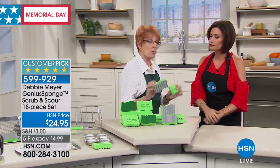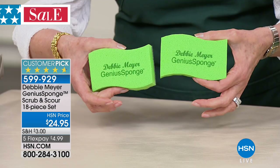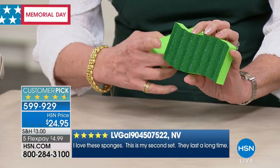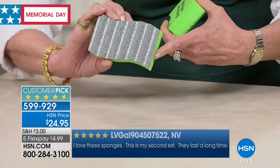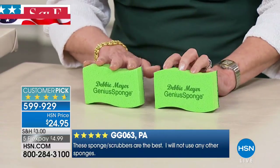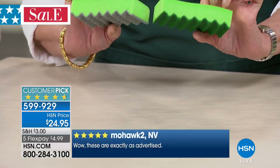The similarity between my sponges and ordinary sponges ends when you say the word 'sponge.' My sponges are completely different. You're looking at two sponges here — the front side is my genius sponge, and the reverse green one is my regular scrubber. The new one has a heavy-duty scouring surface on the other side. The key difference: my sponges will inhibit the growth of mold and bacteria in and on the sponge, including the backside, for the life of the sponge.